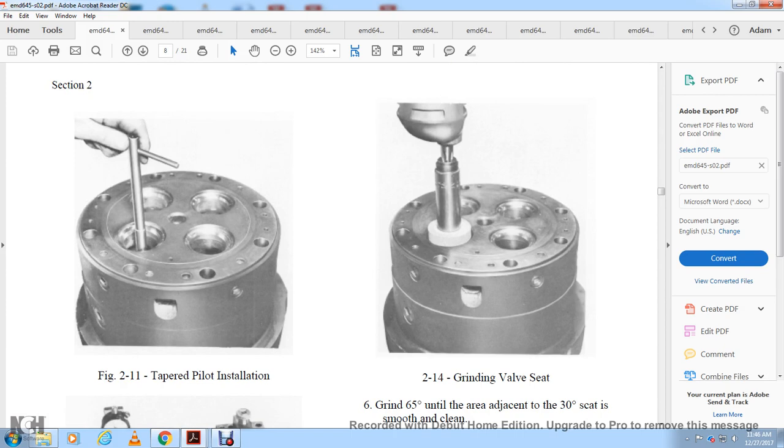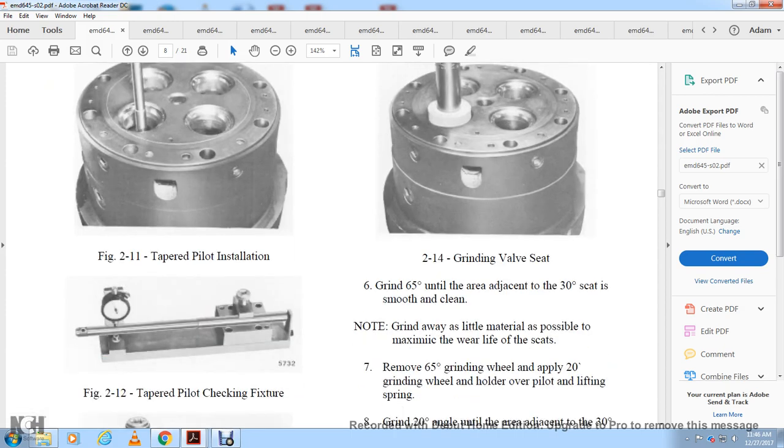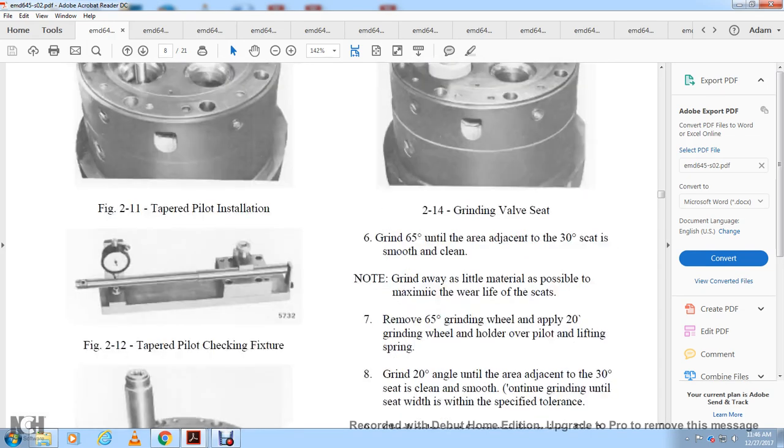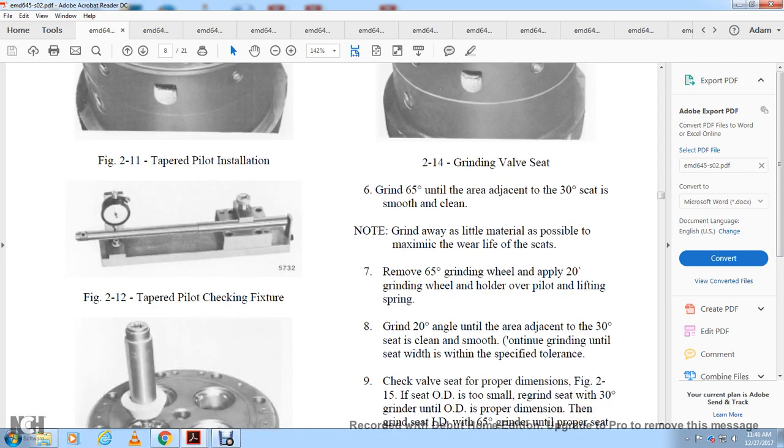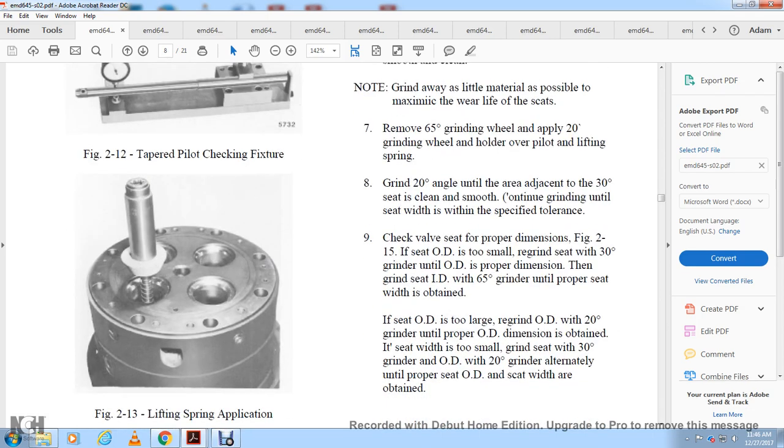Figure 2-11 shows tapered pilot installation. Figure 2-12 shows the tapered pilot checking fixture. Figure 2-13 shows the lifting spring application. Figure 2-14 shows grinding the valve seat. Grind with the 65-degree wheel until the area adjacent to the 30-degree seat is clean and smooth. Remove as little material as possible to maximize wear life of the skim seats. Then apply the 20-degree grinding wheel with the lifting spring and grind at the 20-degree angle until the area adjacent to the 30-degree seat is clean and smooth. Continue grinding until the seat width is within the specified limits. Check the valve seat for proper dimensions per figure 2-12 or figure 2-15.